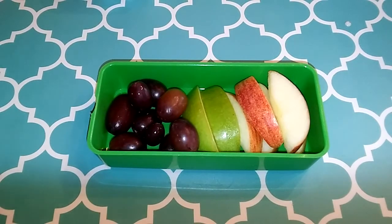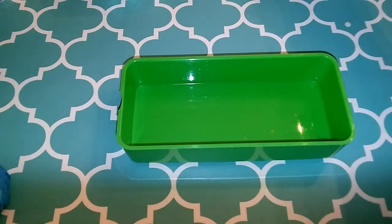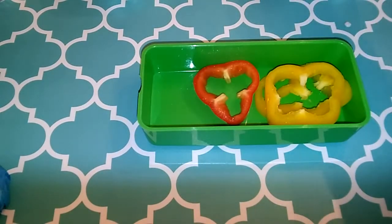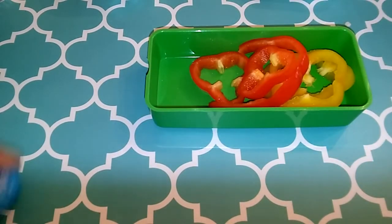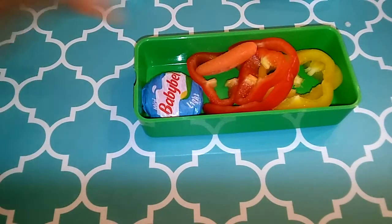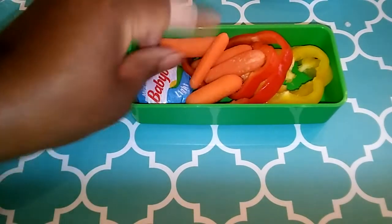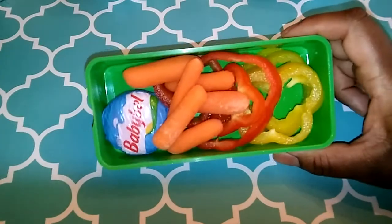That tier is done. In our last tier we're going to put some peppers, Baby Bell light, and some carrots. Fit as much as you can in this because you're going to want a good lunch.